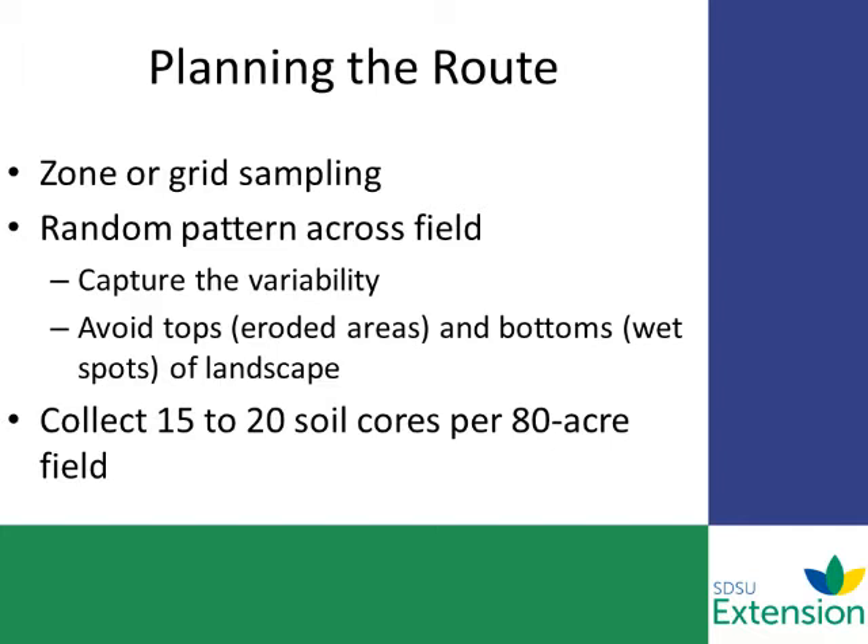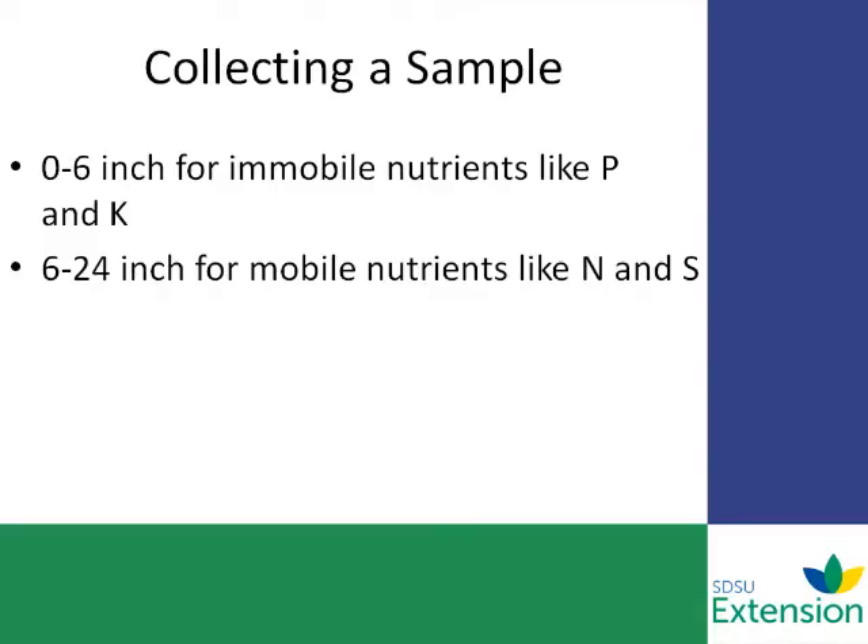Make sure you avoid the very top part of the fields and the very low spots, and just keep sampling until you get a good representation. This typically takes 15 to 20 cores for an 80-acre field. When collecting the sample, take 0–6 inches for immobile nutrients like phosphorus and potassium, and 6–24 inches for mobile nutrients like nitrogen and sulfur.